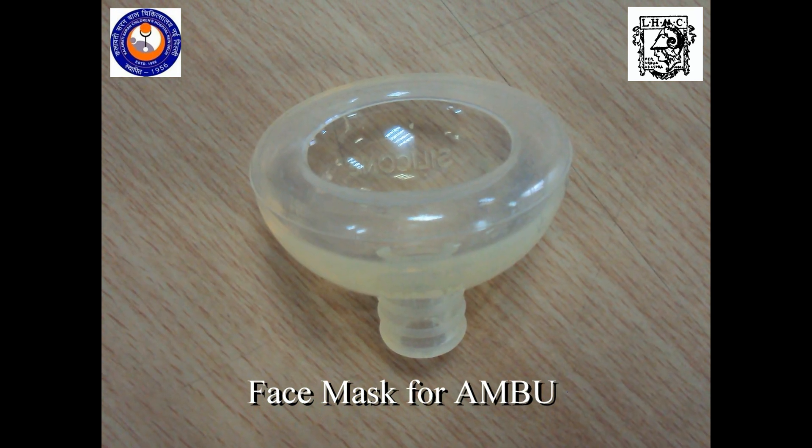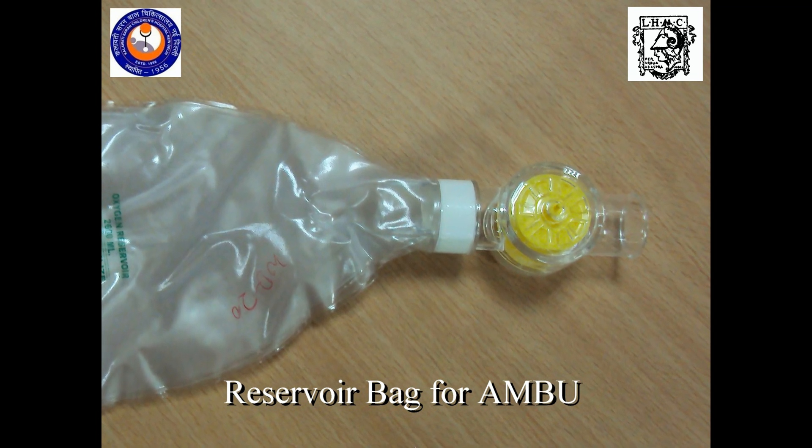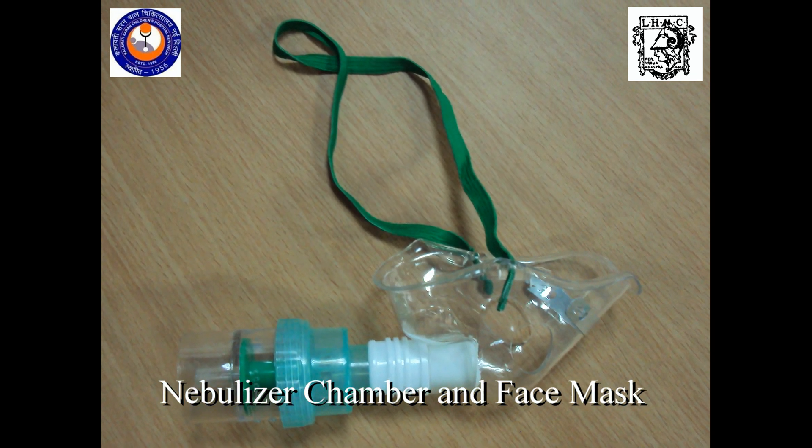Face mask for an Ambu, reservoir bag for an Ambu, nebulizer chamber with a face mask.